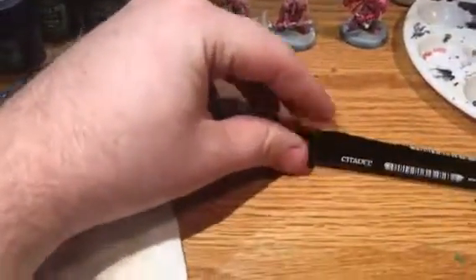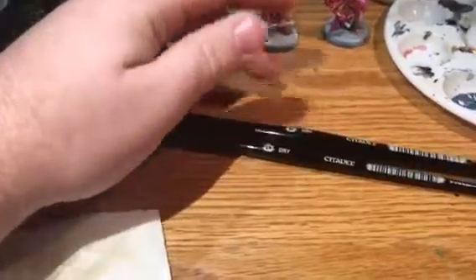I ordered these online and they came in a box — I got that box today and opened it. I should have the box laying around here somewhere.